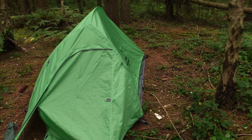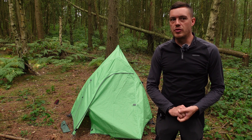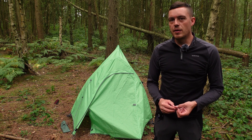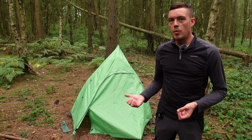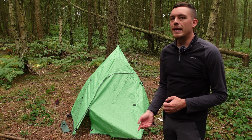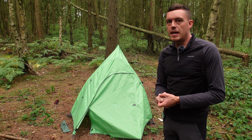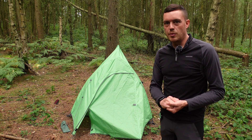That's a basic overview of the Naturehike Cloud Up 2. I'll probably be using this as my one-night trip tent, and I've got the Naturehike Cloud Peak 2 for bigger adventures. As always, if you like the videos, give it a thumbs up and hit subscribe to follow along on my adventures and new kit purchases. If anyone has any questions, drop them in the comments below, or if you want a more in-depth review of the tent, I can come back and do that. Hopefully next time we'll be out on another adventure — in the mountains this time, not just up some hills!